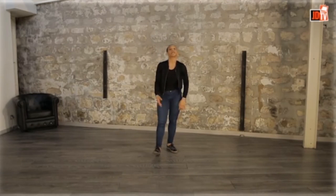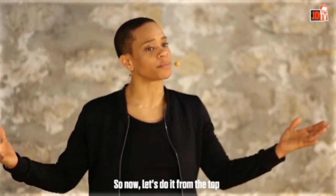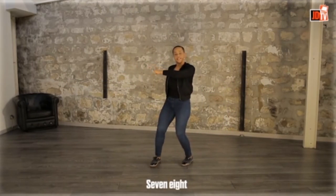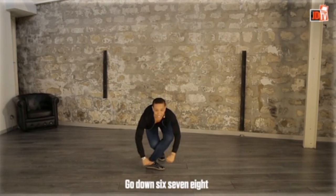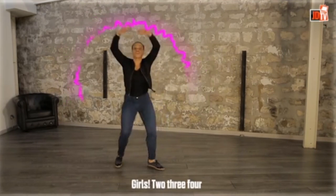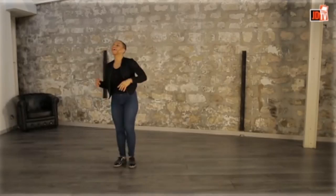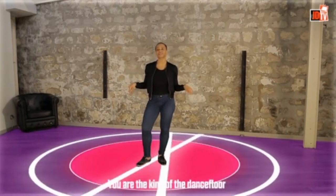Remember that we said it's a quattro — two girls and two boys. So now let's do it from the top. One, two, three, four, five, six, seven, eight. One, two, three, four — go down — six, seven, eight. Guys: two, three, four. Girls: two, three, four. And we have a surprise — now it's time for you to shine and to do your own freestyle. Do remember, you are the king of the dance floor.